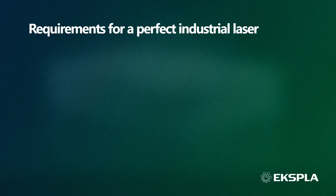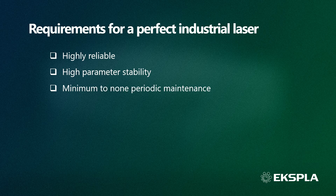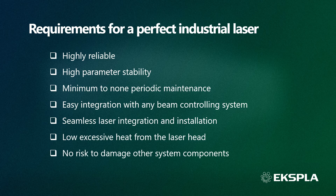After a number of years working in close collaboration with laser systems integrators and other industrial laser users, we found out their main requirements for a perfect industrial laser. It should be highly reliable, very stable, require minimum to no periodical maintenance, be easily integrated with any beam controlling system, have seamless installation inside laser processing equipment, produce little heat, and the entire laser system should be as compact as possible.